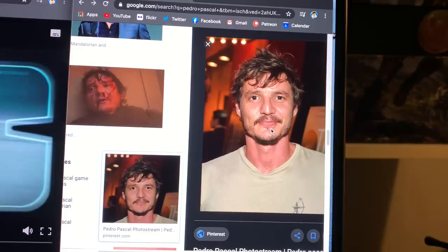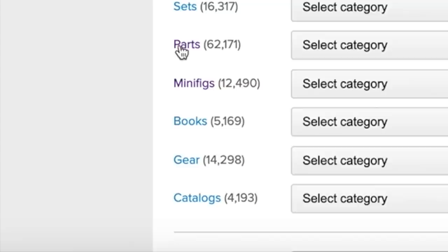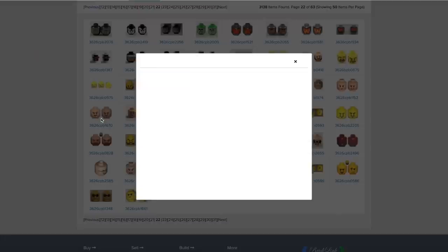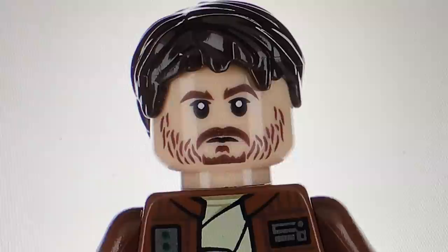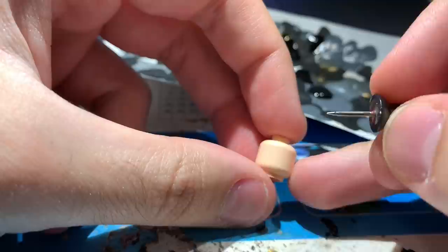We're hopping over to Google Images, grabbing various pictures of his face and throwing them in a folder to have as reference. You're also going to want to head over to Bricklink not just to buy your blank heads but also to gather inspiration. I'll often comb through the entire catalog of existing minifigure heads to find a face that resembles what I'm going for, or pull different elements from other face designs. In my case I'm also pulling a picture of the LEGO Cassian Andor minifigure for inspiration on the eyes and mouth.